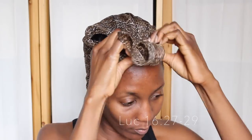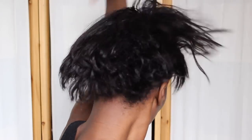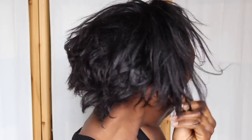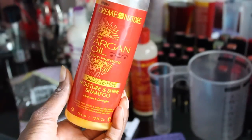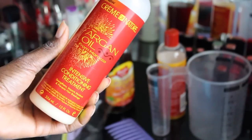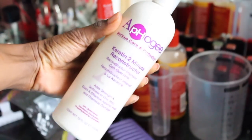Welcome back to another video. Today I am taking you with me in my lazy Sunday hair routine. I am currently one month post relaxer and this is where my hair is currently. The products I use are the whole Cream of Nature Argan Oil line and I also use the ATH G Keratin 2-Minute Reconstructor because my hair needs a little bit of strength.